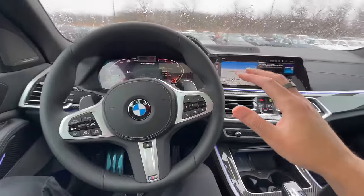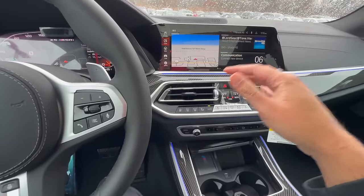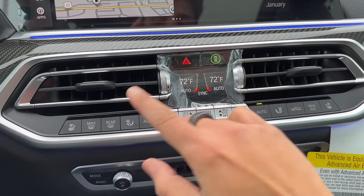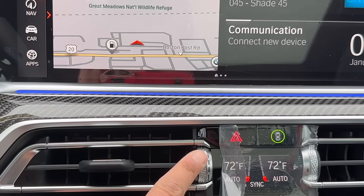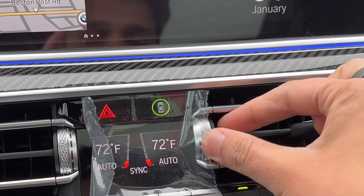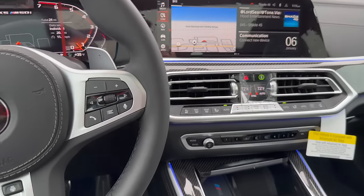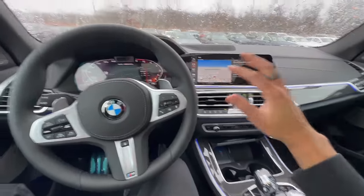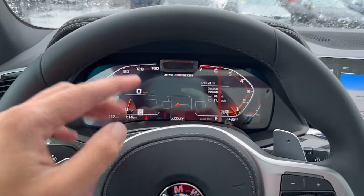You'd be surprised how many people don't know how to control their vents. As BMWs come from the factory, the vents are actually closed. You can tell by looking at the scrolling knob — if there are little black dots visible and you adjust it upward, more black dots appear indicating the vent is open. You want to make sure all the vents are open whenever you get into your brand new BMW, because many times these vehicles arrive from the factory with vents closed or only half open.